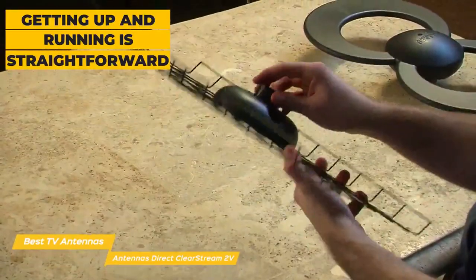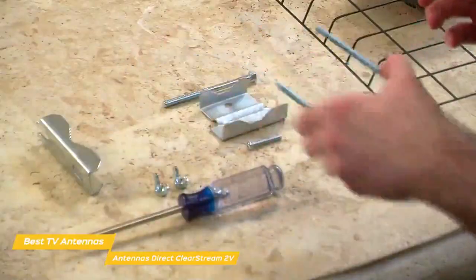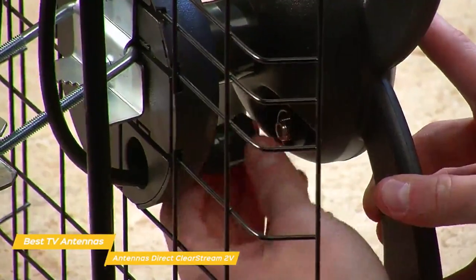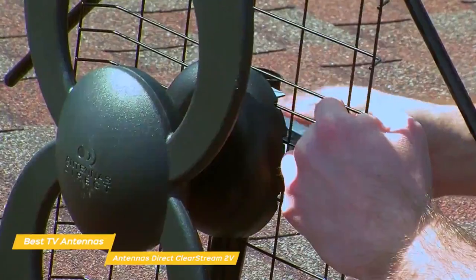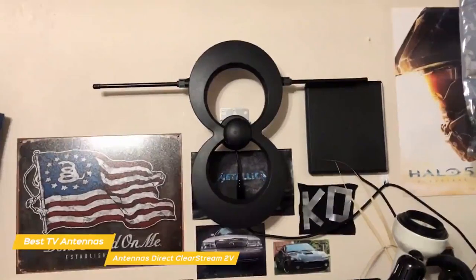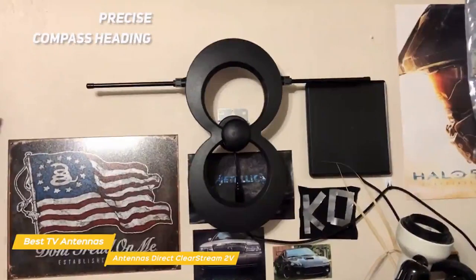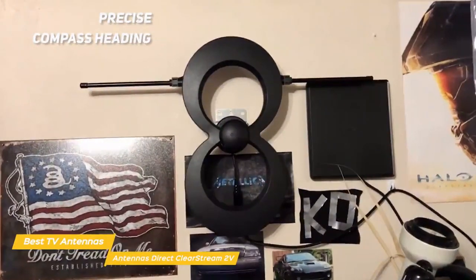Getting up and running is pretty straightforward. The parts of the antenna snap together and are secured using a few screws. To finish up, you attach the coaxial cable to the terminal on the back and route the cable to your TV. Placement is handled a bit differently with this antenna — like the Mohu Leaf Supreme Pro, you'll get guidance on how to place it. Using a website, you'll enter your zip code to get a list of stations and their distance from your location, along with a precise compass heading to point the Clearstream 2V for best performance.